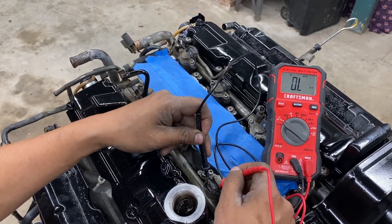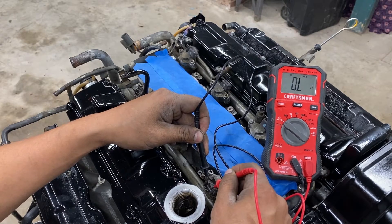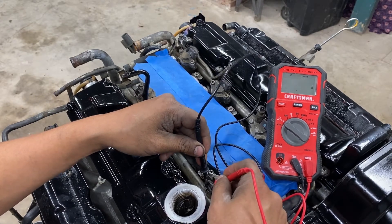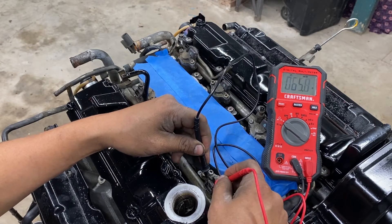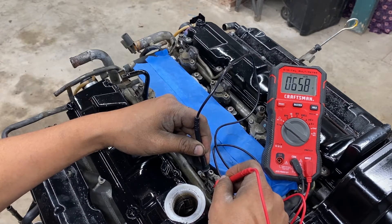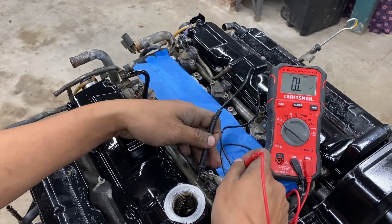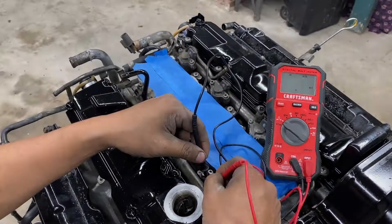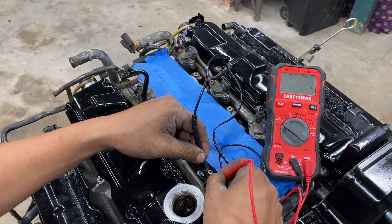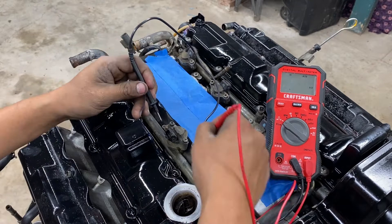Right here on this first injector we have 65 ohms — 65 ohms, which is way out of range. We do it again and still get the same number: 65 ohms. That is not good.